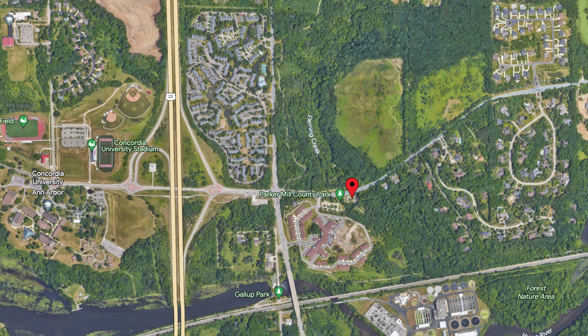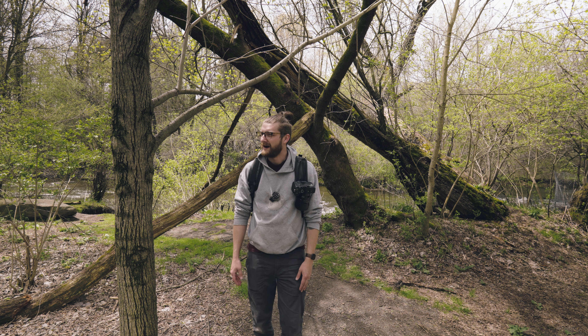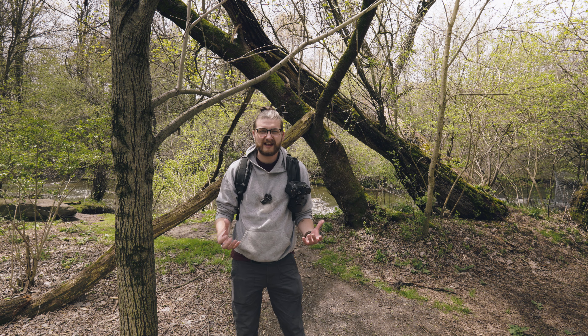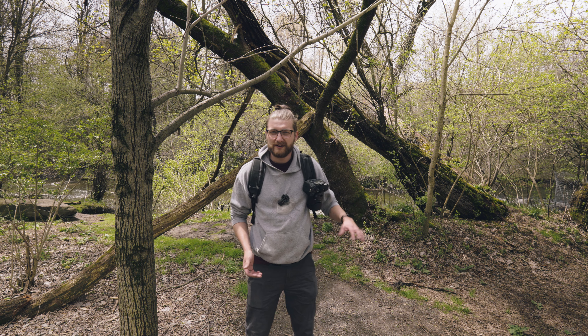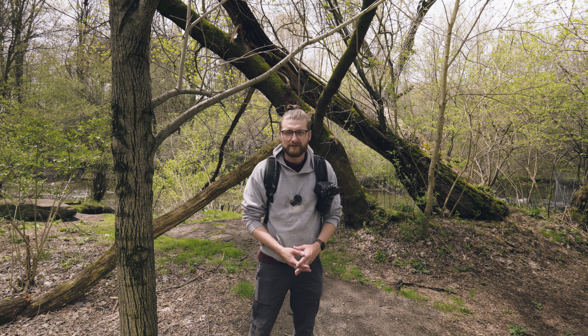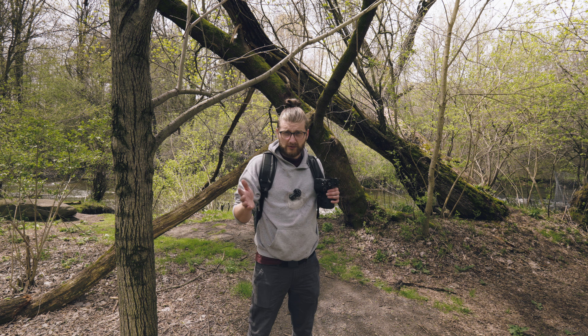The ground's kind of uneven — I tried my best to get it level, it still looks a little crooked now that I'm standing back here. But today we're going to be trying to get some nice photos. It just rained a bunch in the last 24 hours, so we have a lot heavier water flow back here in the river. So that's what we're aiming for to start.